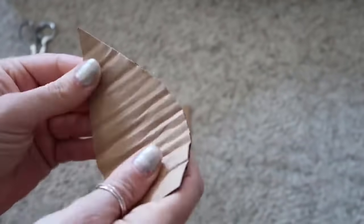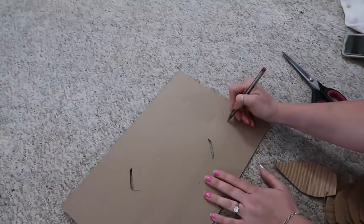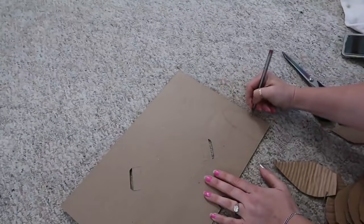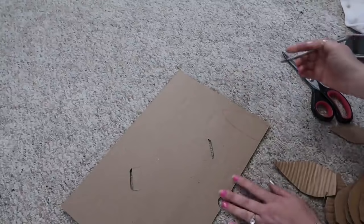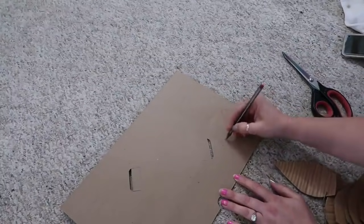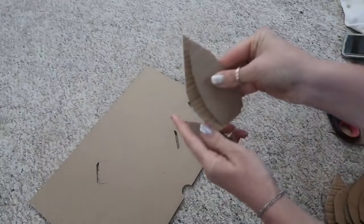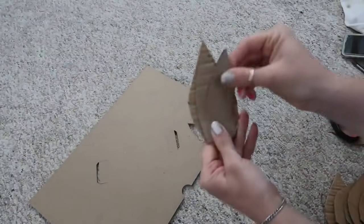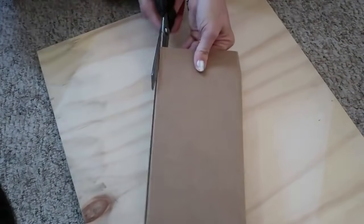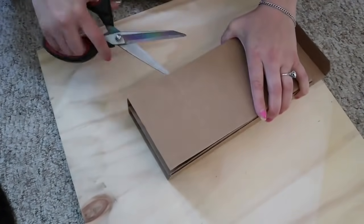I did a video where I made a birdhouse with a galvanized tin roof from cardboard — I'll link that above if you want to see how I did that. After you finish the bigger petals, make two smaller sets and do the same thing: cut them out, make a bunch, then give the petals texture by folding them. Then cut out a circle for the base.